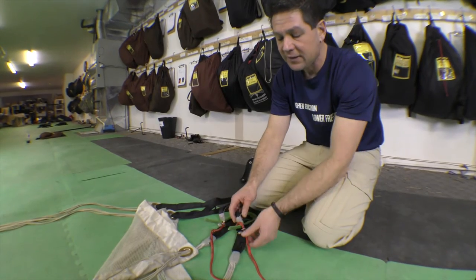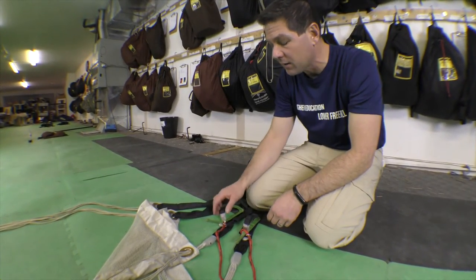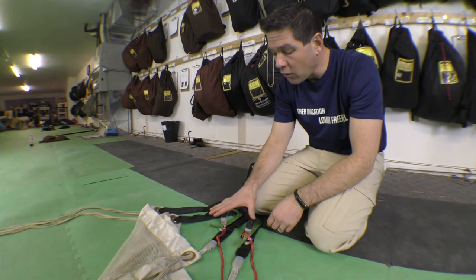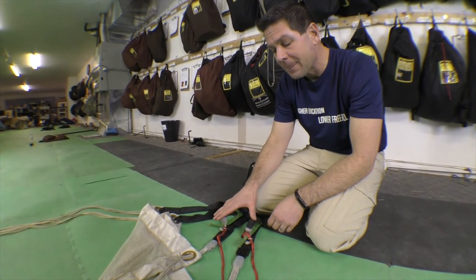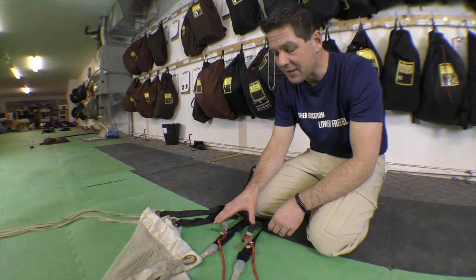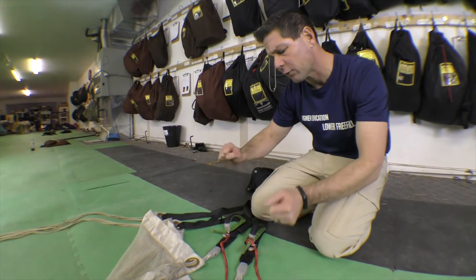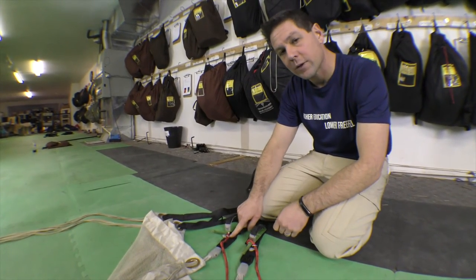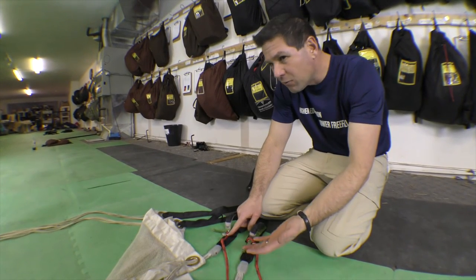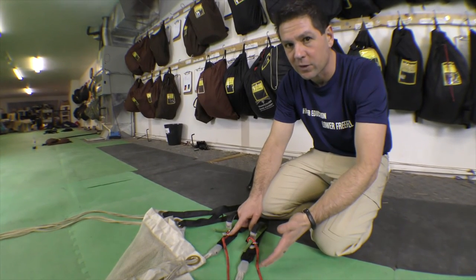This system is good if you're confident you're not going to have a line over, or if your landing areas are so bad that you don't want to try and approach them on risers. The other group of people who are really fond of this system is people who do a lot of slider-up jumps and very few slider-down jumps, because they don't want their canopy to feel like it's flying differently. They don't want a different flare stroke or a different control range, so they leave it through the rings because they feel like they have less control over their canopy on their five slider-down jumps a year than they do on their 200 slider-up jumps.